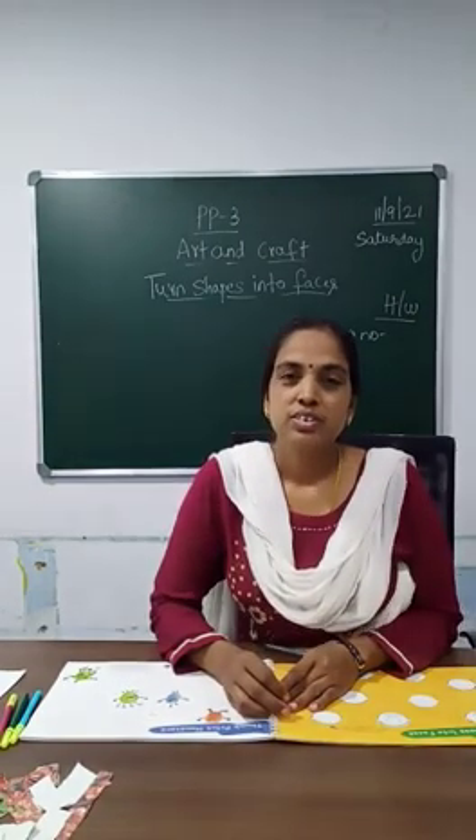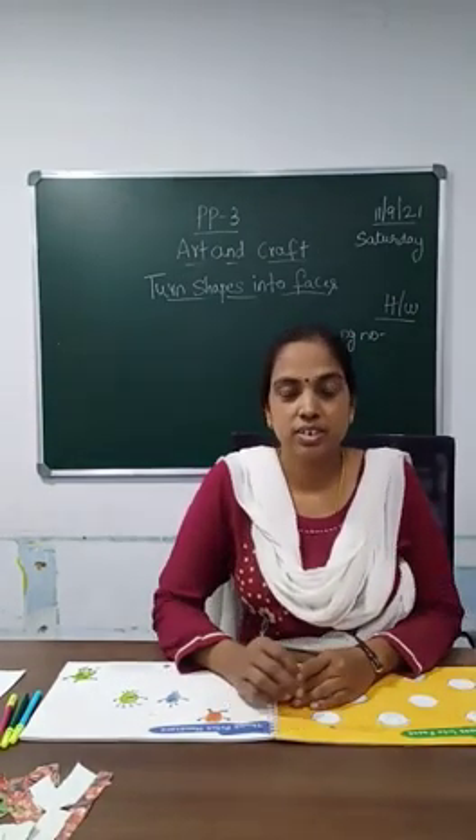Praise Lord Kids, good morning. Today we are going to do art and craft.